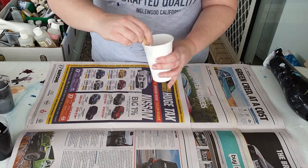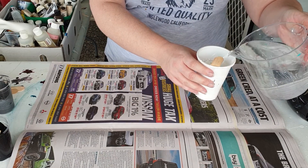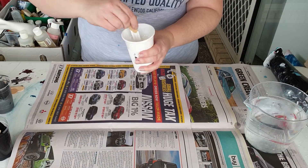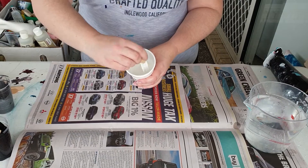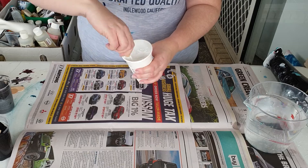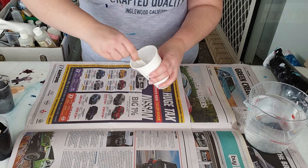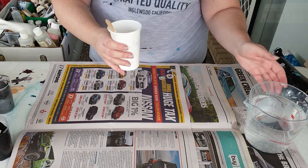So when you're mixing the water, start off with very little at a time. Mix, mix, mix — what you're looking for — so this is way too thick because you're looking for something that's approximately the...